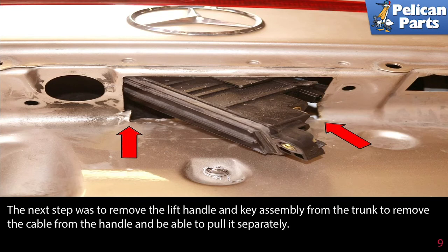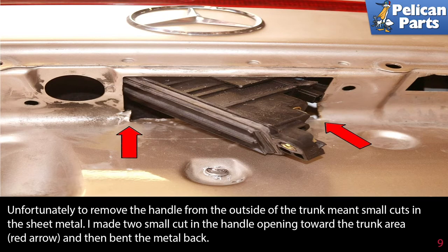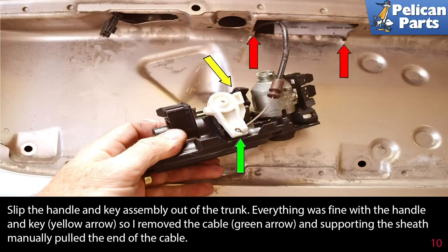The next step was to remove the lift handle and key assembly from the trunk to remove the cable from the handle and be able to pull it separately. Unfortunately, removing the handle from the outside of the trunk meant making small cuts in the sheet metal. I made two small cuts in the handle opening towards the trunk area (red arrow) and bent the metal back, then slipped the handle and key assembly out of the trunk. Everything was fine with the handle and key (yellow arrow), so I removed the cable (green arrow) and, supporting the sheath, manually pulled the end of the cable.